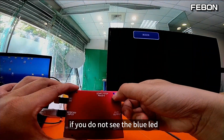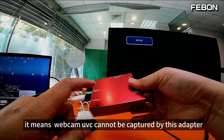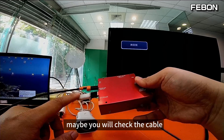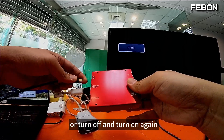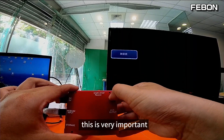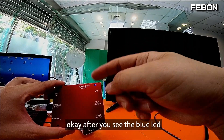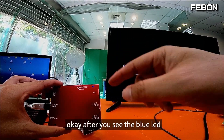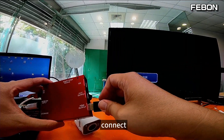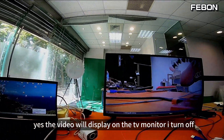If you do not see the blue LED, it means the webcam UVC cannot be captured by this adapter — so maybe check the cable or turn off and turn on again. You need to see this LED; this is very important. After you see the blue LED, please connect the HDMI cable to this TV monitor. The video will then display on the TV monitor.